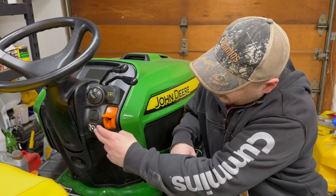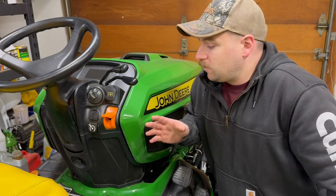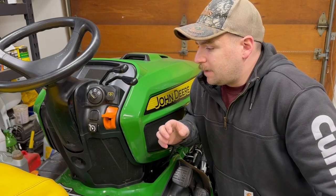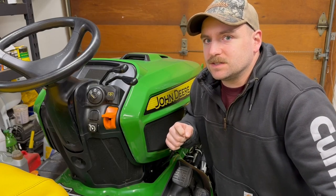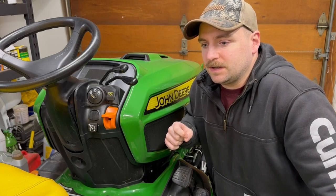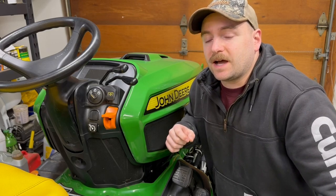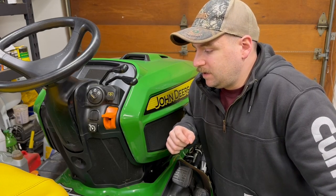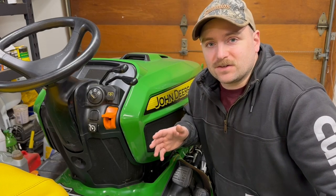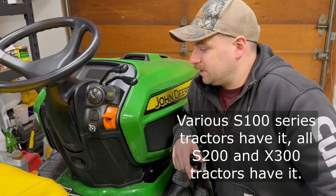Next to that over here you have cruise control. A lot of lower level tractors won't have this. I'm not sure if anything in the 100 series has it, same with the 200 series, and I'm not sure about the lower level 300s. I know the higher level 300 series would likely have it, but I could be wrong — I'd have to look into it.